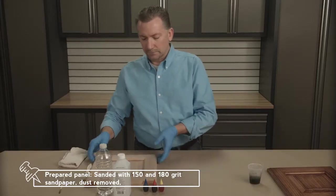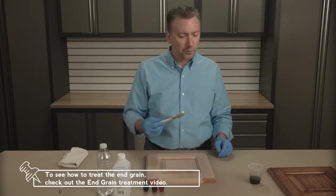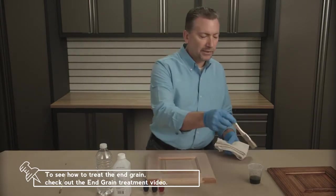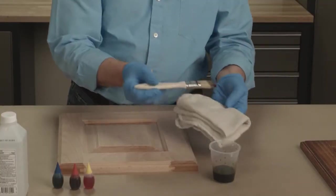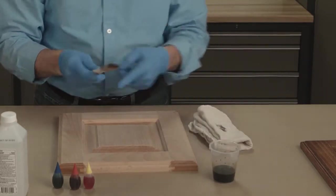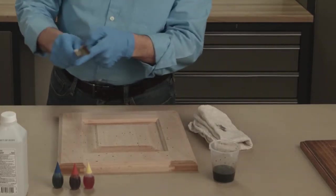I have a panel prepared, and I want to show you, by taking a very simple, inexpensive brush, how you can dip it into the stain, flick off the excess, dab it once on a cloth, and using your finger as the guide, simply apply the spatter.